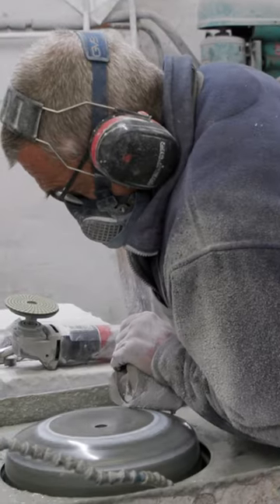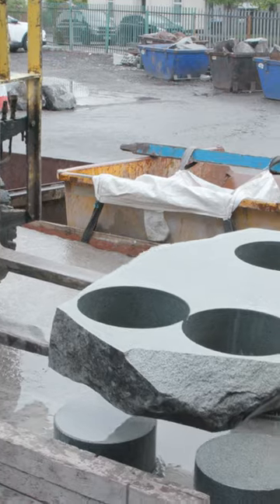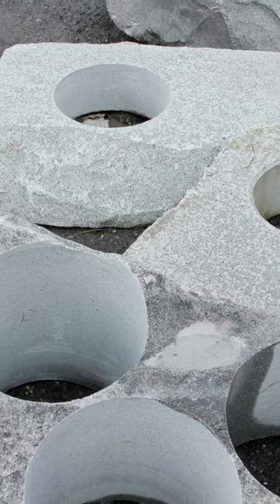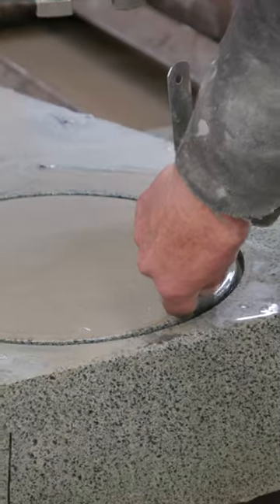Throughout the process, they assess the granite and confirm it satisfies Olympic requirements. From the slab, a mason marks only the best parts worth coring, which are the areas that will eventually be shaped into stones.